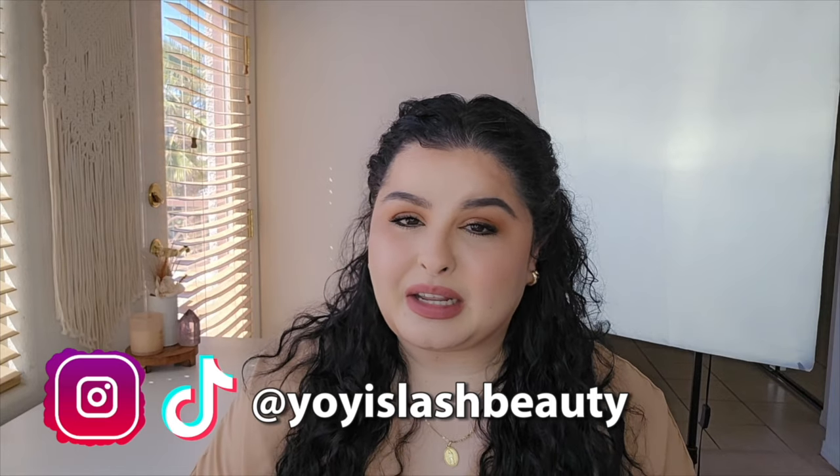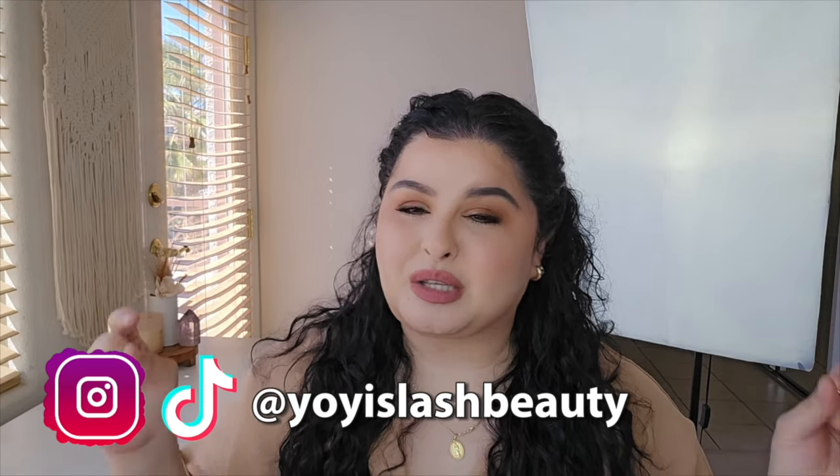I'm very active on Instagram and TikTok as well, so I will have my socials linked for you guys down below. In today's video, I am super excited. I'm actually really nervous about doing this video because this has been a long-awaited product that I've been wanting to launch for a while.